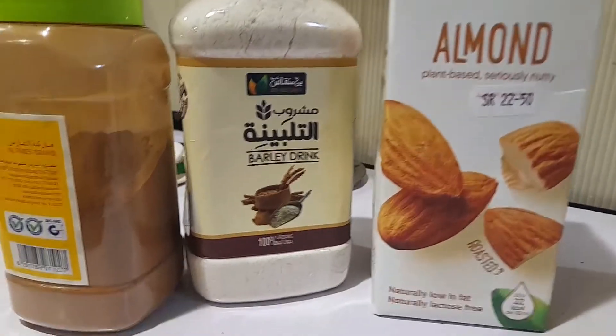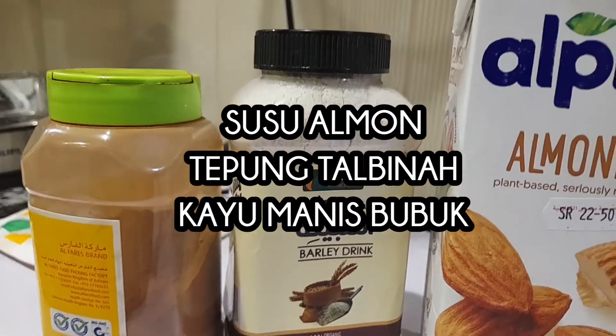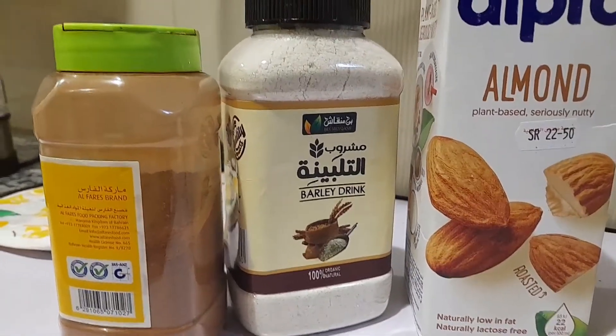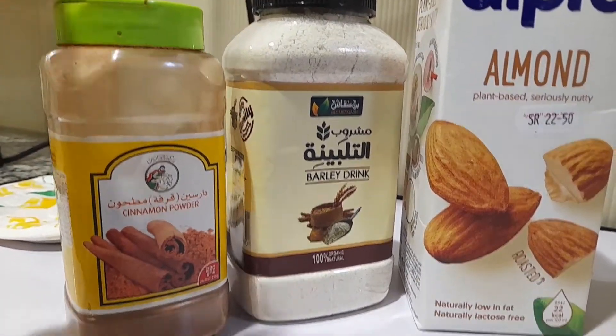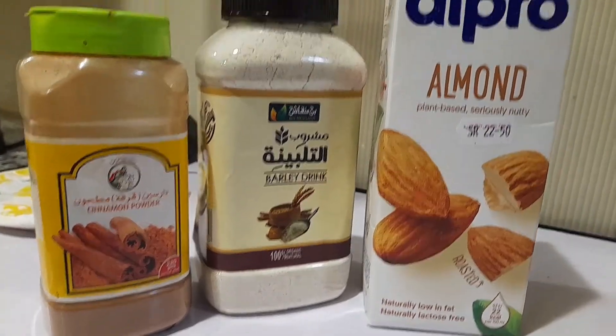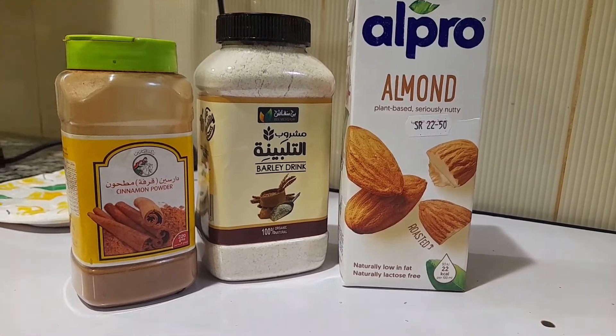Di sini ada susu almon. Di sini ada tepung — tepung syair, entah apa namanya di Indonesia. Dan di sini ada kayu manis. Kayu manis ini untuk pemanisnya saja, ya. Karena kayu manis itu rasanya manis. Dengan tiga bahan ini menjadikan bubur rasa kayu manis.